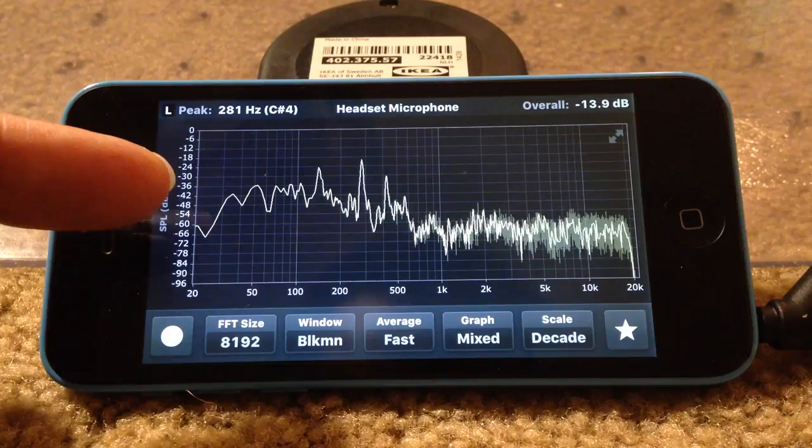...probably producing some bass tones all the way down to about 35 to 40 Hz with no problems.